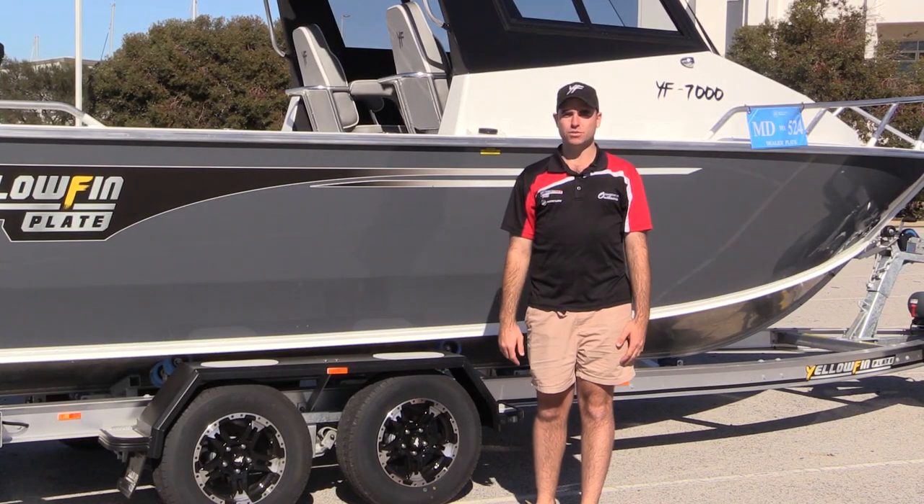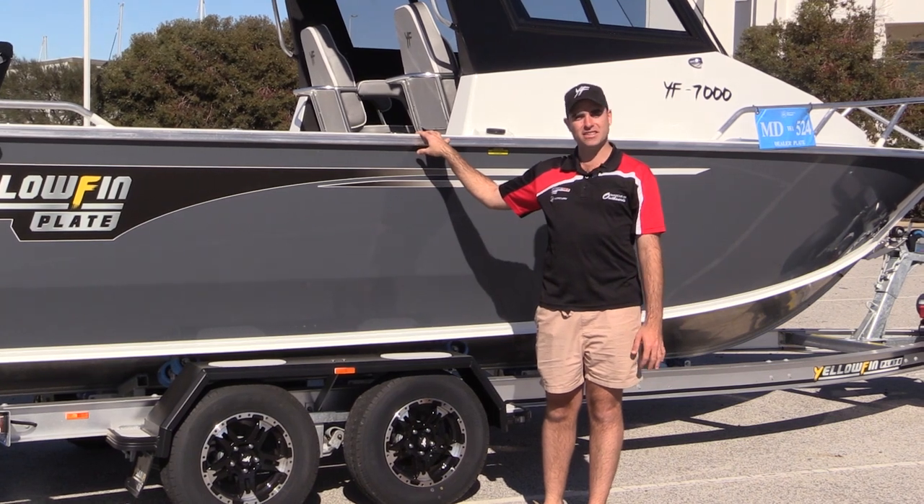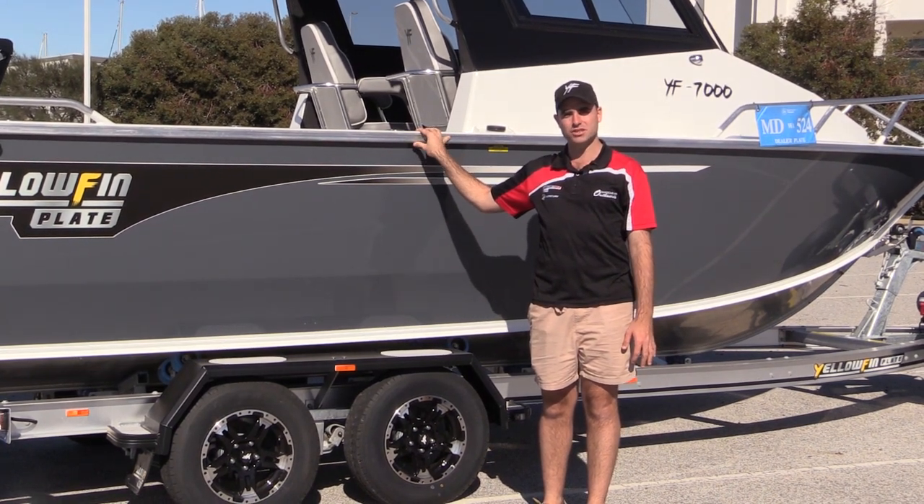G'day guys, James here from Manderer Outboards. We're down in beautiful sunny Manderers today and we're going to show you through the 7 metre Southerner hardtop from Yellowfin Plate Boats.